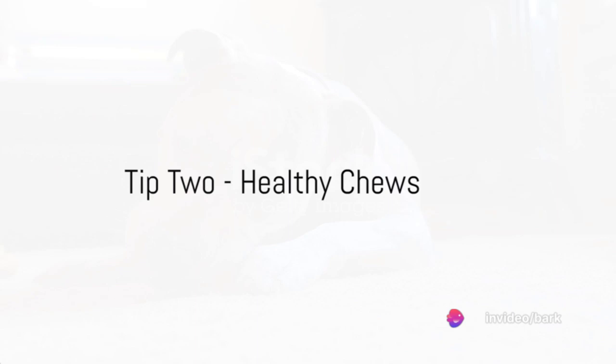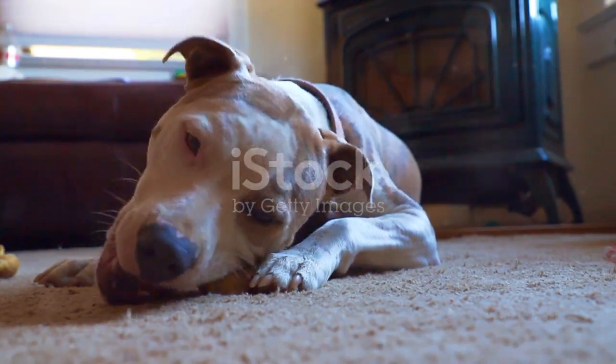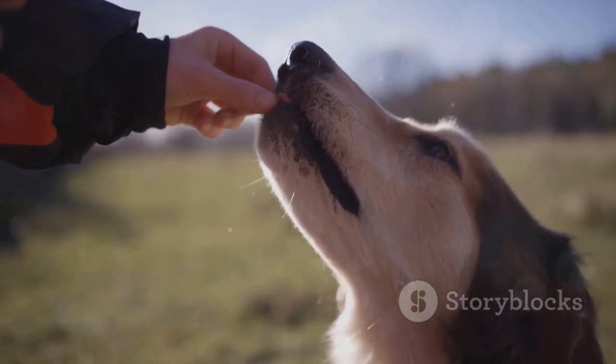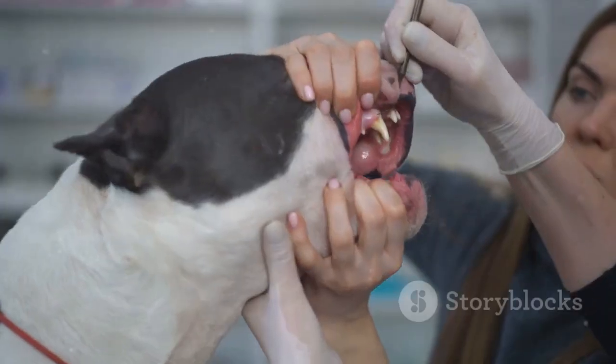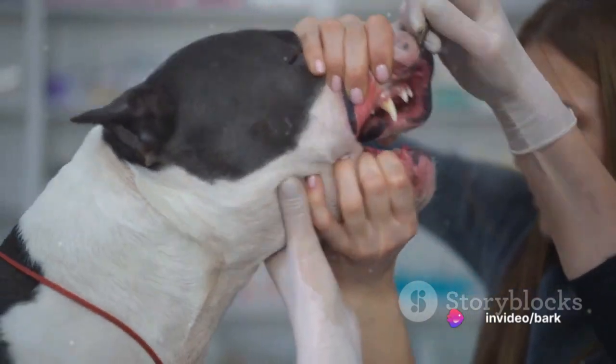Tip 2: Healthy chews. Chewing is a natural behavior for dogs and it can help clean their teeth. Provide them with safe and healthy chew toys or treats. Not only will they enjoy it, but it will also help in scraping off the plaque from their teeth.